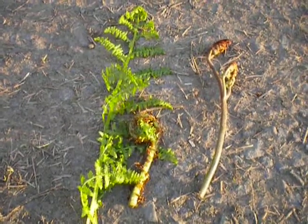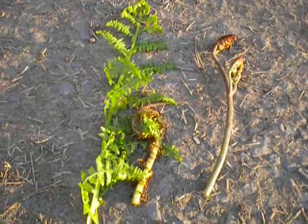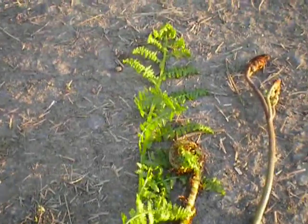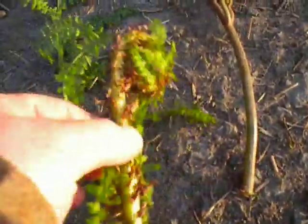This is Wild Edibles in April. This first one is a lady fern. This is where you're actually going to get your fiddlehead ferns from. The lady fern fiddlehead looks like this.